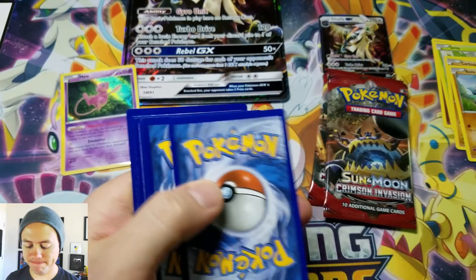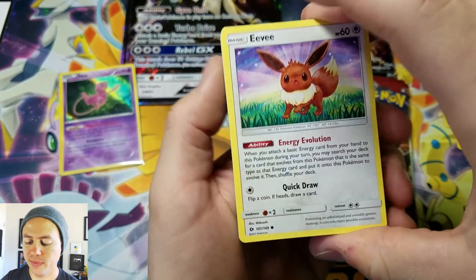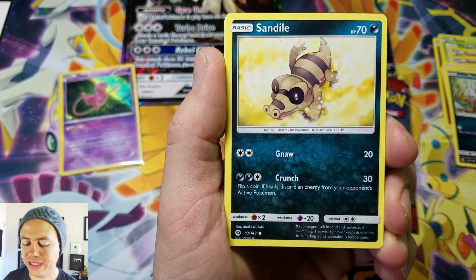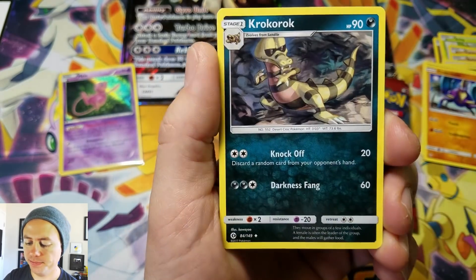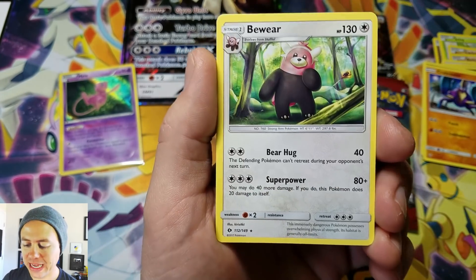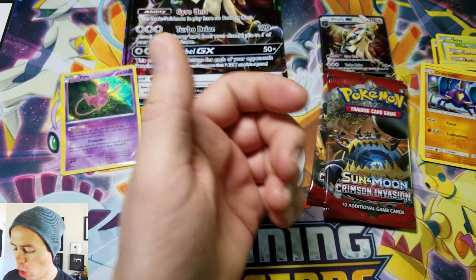Alright, Sun and Moon base set. We got Eevee, Pineco, Alolan Meowth, Sandile, Crabrawler, Lightning Energy, EXP Share, Pelipper, Krookodile, Hala reverse holographic, and a Bewear Rare.